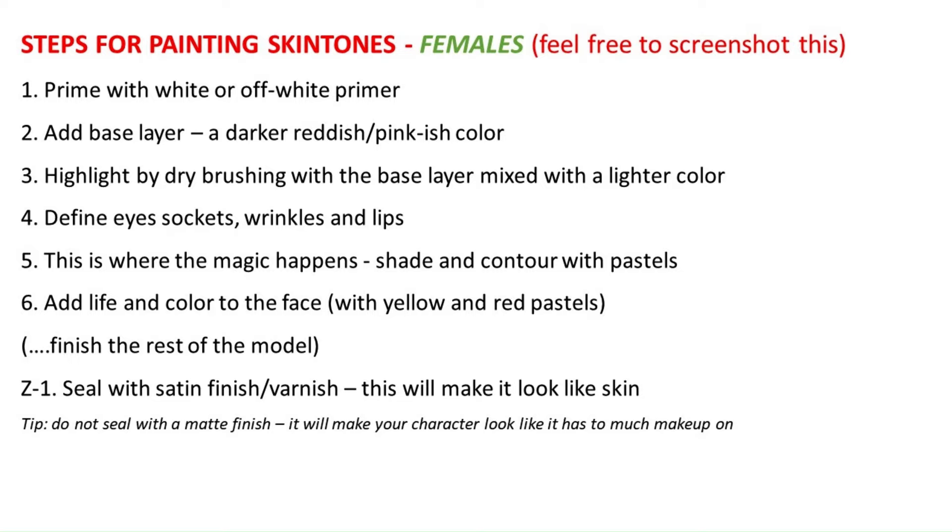Then we're going to move on to the pastels, and you will see the biggest transformations in your model when you start doing those steps. We're going to shade and contour, pretty much bringing out the bone structure and the full 3D effect. Then we're going to bring a little bit of life into the face, especially via the reds in the cheekbones, all around the nose, the eyes, the lips, and all throughout the skin if you have a full-scale model.